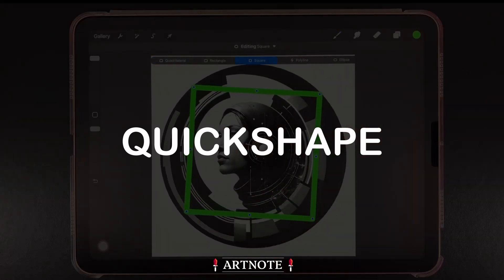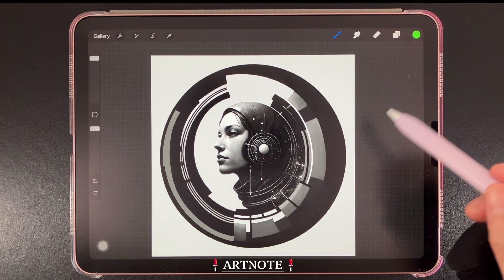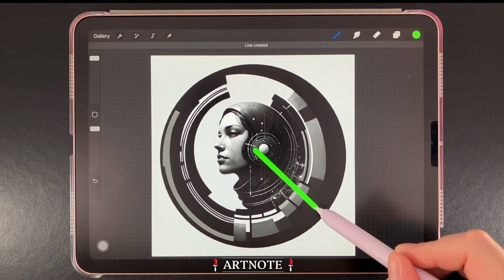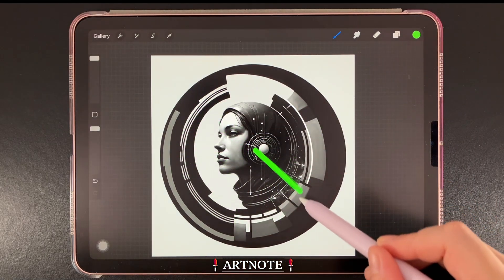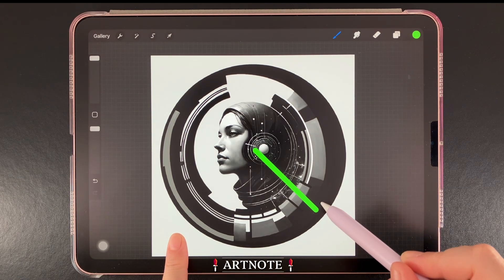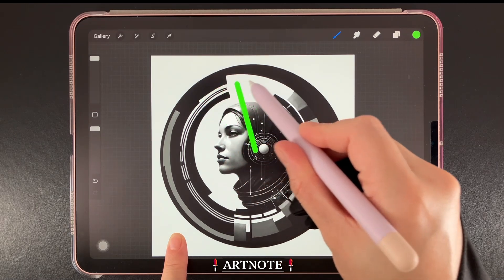Let's create and edit shapes with Quick Shape. First, I'll demonstrate with a line. Quick Shape can be activated by briefly holding the pen in place, which will create a perfect line. As long as we keep our pen on the canvas, we can rotate the line. Placing a finger on the canvas also allows us to move the line in 15-degree increments.